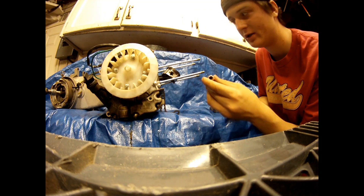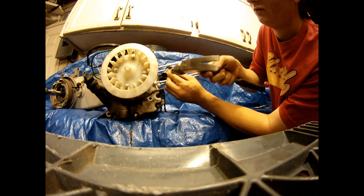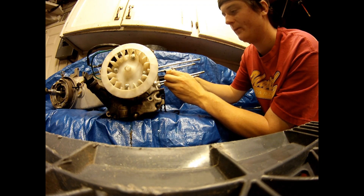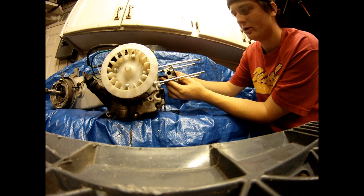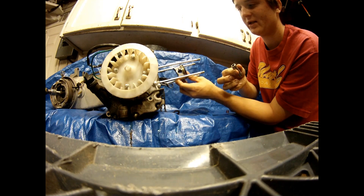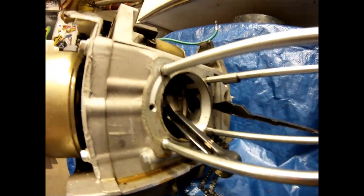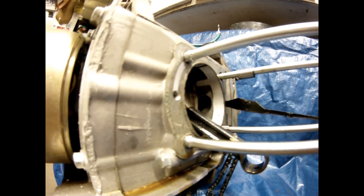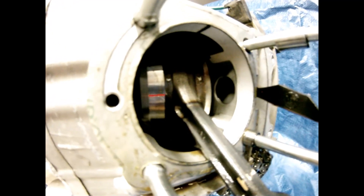Get your 10mm socket and put it in where the barrel goes. Get your hammer and lightly tap it out. After it comes out a little bit, remove the socket while holding the piston, then remove the barrel out of the piston and you're able to take out the piston. After you take out the piston, you'll be able to see the crank, the crank bearings, and everything else in the bottom end.